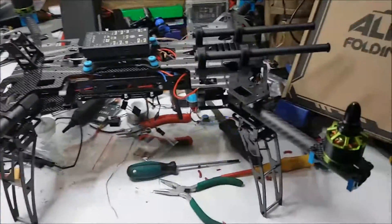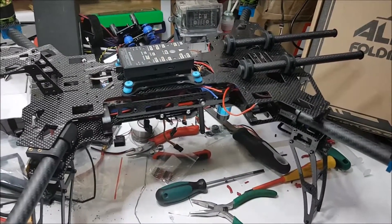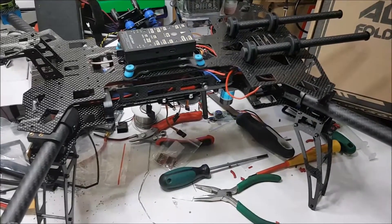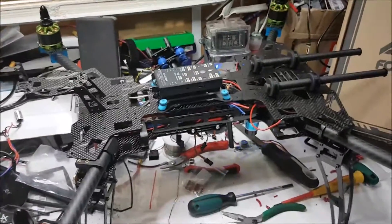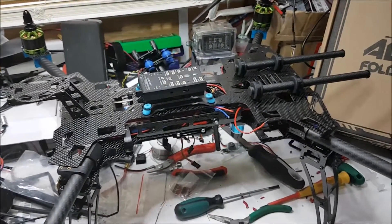Anyway, that's just a quick look at where I'm at with this build. I'll post another video when I get some more work done, and again when I take it out for a first flight. Thanks for watching, don't forget to hit the like button - cheers.